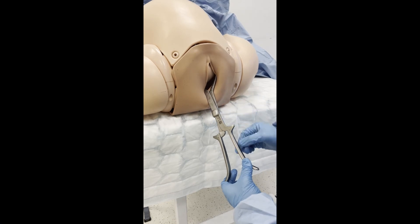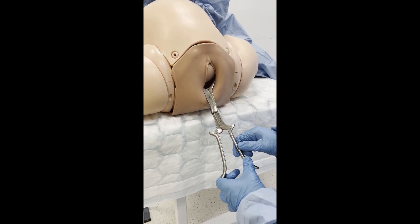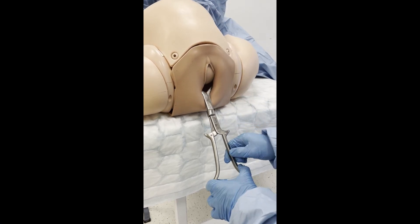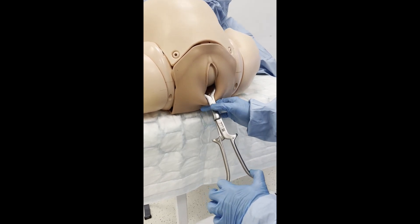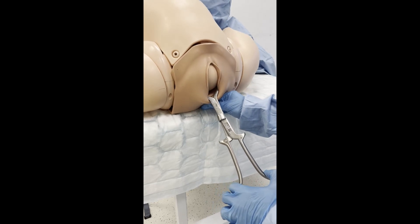The foetal head is now OA. The assistant will palpate for a contraction. When a contraction is present, apply traction in the direction to follow the pelvic curve, as with non-rotational forceps.